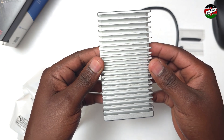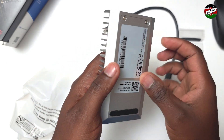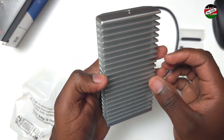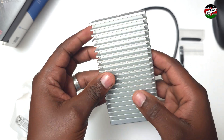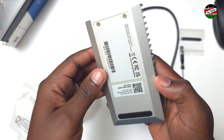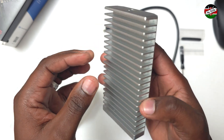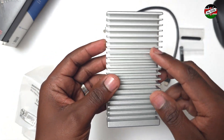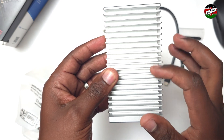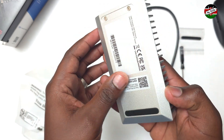Right off the bat, this is a chunky enclosure made out of solid aluminum casing. The casing is meant to dissipate as much heat as possible and keep the drive inside within operating temperature. It has a heat sink-like fin design to maximize surface area for optimal heat dissipation.